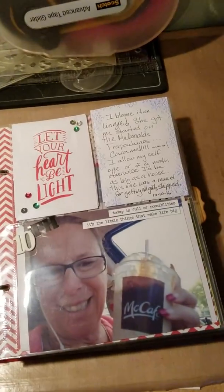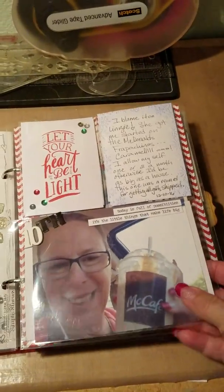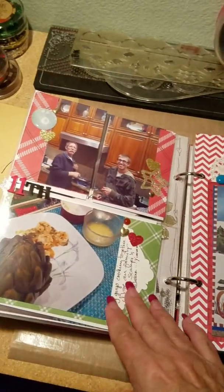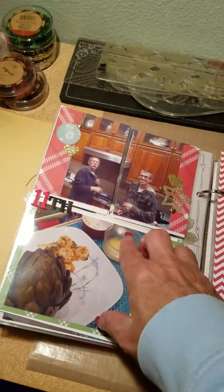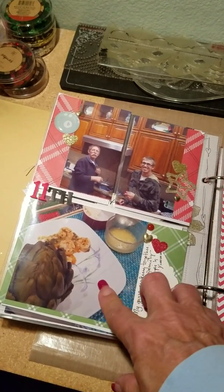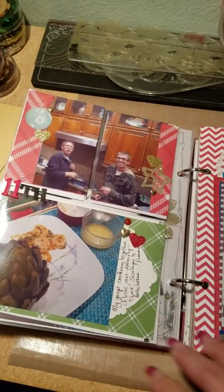So I treated myself to a caramel frap — my daughter Lindsay hooked me on them. This is my son and my husband. They were cooking and made a shrimp scampi and artichokes. Yummy.